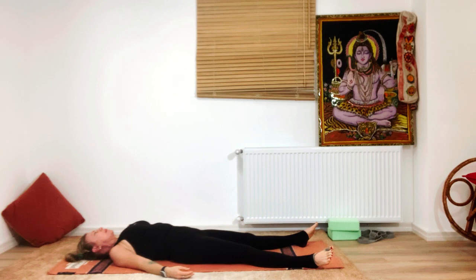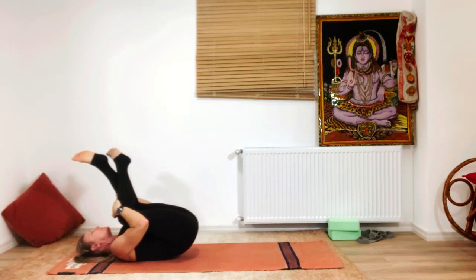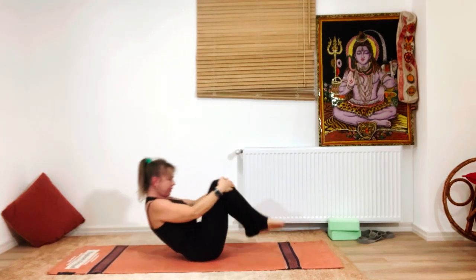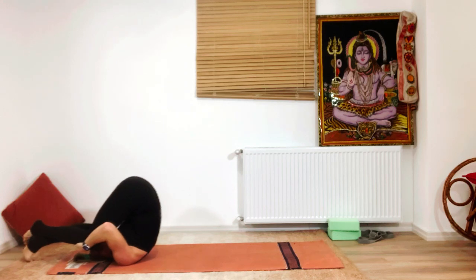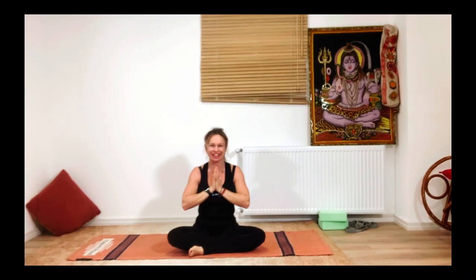Take one more deep breath in and deep breath out. Slowly bring your knees close to the chest and rock a little left and right on your back, giving yourself a nice massage. Do a little rock-and-roll one more time — you can go a little further back, just observing the neck. If everything feels fine, slowly sit up. We inverted the whole week — I wish you a very nice, relaxed weekend and hope to see you soon again. Namaste.